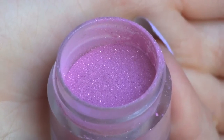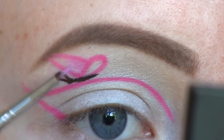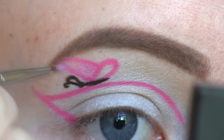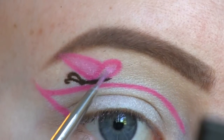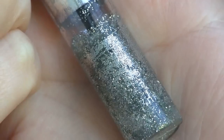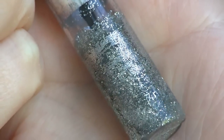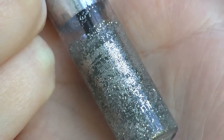For the wings I'm going to use this light pink chromalustre from Sugarpill called Birthday Girl. Now I'm going to add some glitter to the butterfly and to do that I'm using this silver glitter liner from Viva La Diva.